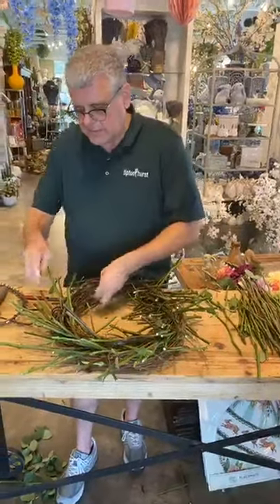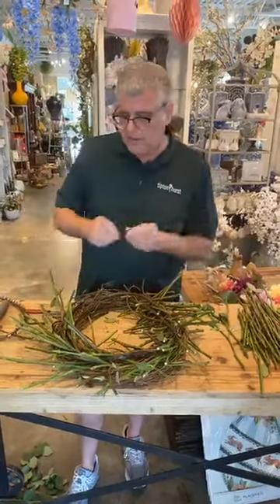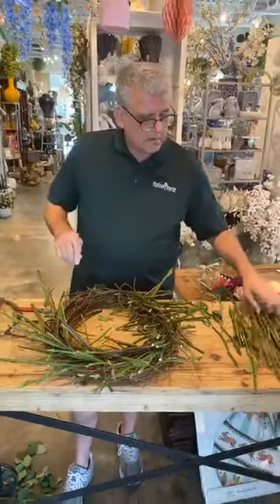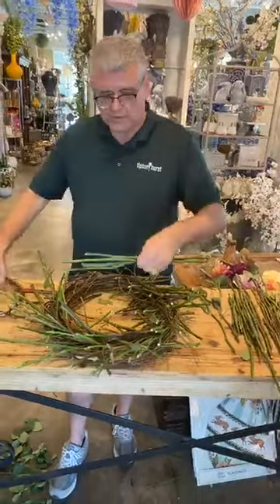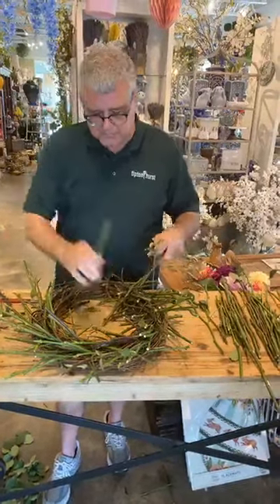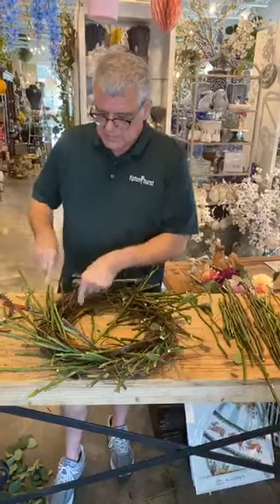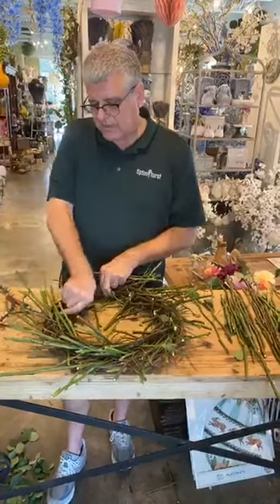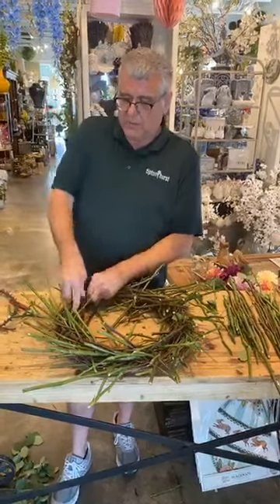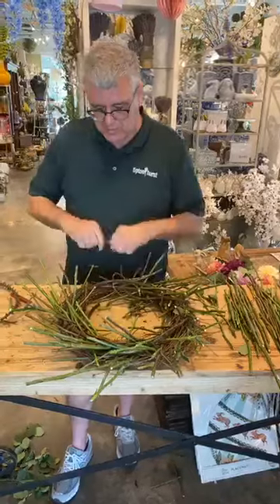I'll hold it up — getting close to being done with this part. These will dry and turn probably the same color as the curly willow base and the honeysuckle. If I were using stems from the garden I wouldn't be going nearly as fast because they have a lot more thorns. Ten years ago I couldn't have done it this fast either, because through hybridization a lot of the varieties no longer have the amount of thorns they used to.